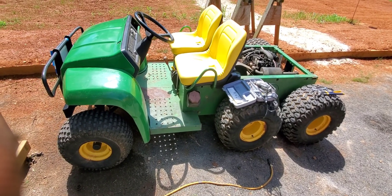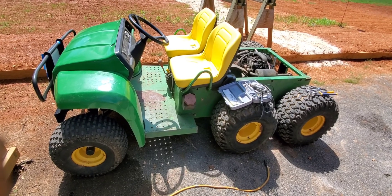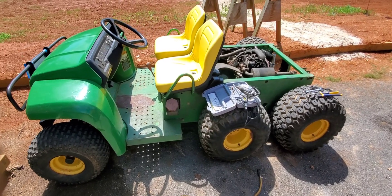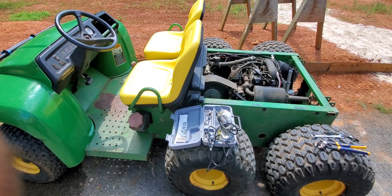Well folks, you ever been into the great unknown? Well here is the great unknown. I don't ever work on diesel anythings. This thing sat 10 years. I've never drove one, so I don't even know what to expect.